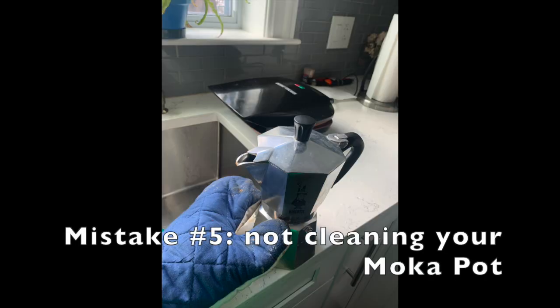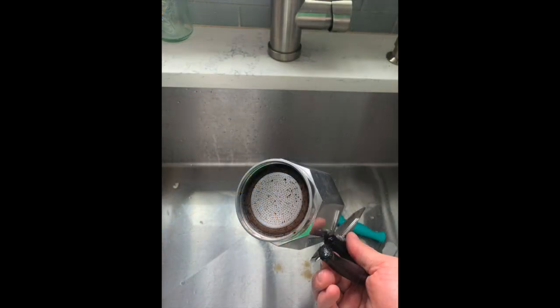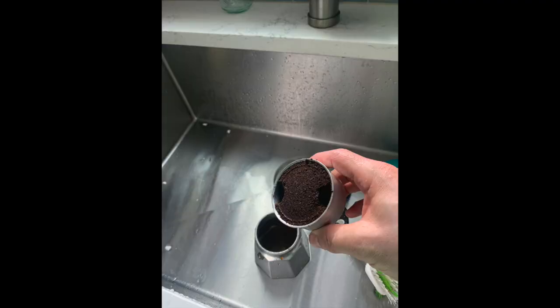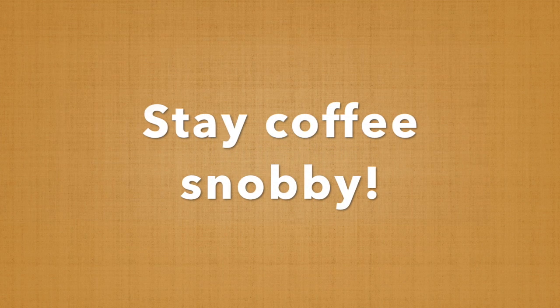Lastly, make sure to clean your moka pot out. There are contentious debates over whether or not soap should be used in the cleaning of your moka pot. However, it is a common myth that moka pots should never be cleaned. Like all brewing methods, moka pots accumulate coffee oils which can lead to a bitter flavor, and they also accumulate mineral deposits. So thanks for watching everybody, and until next time remember to stay coffee snobby.